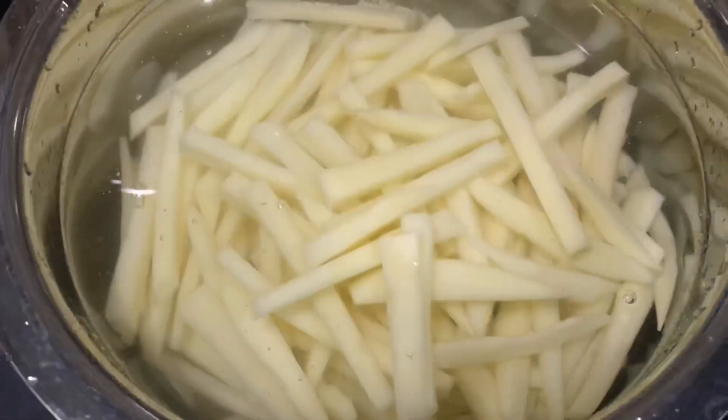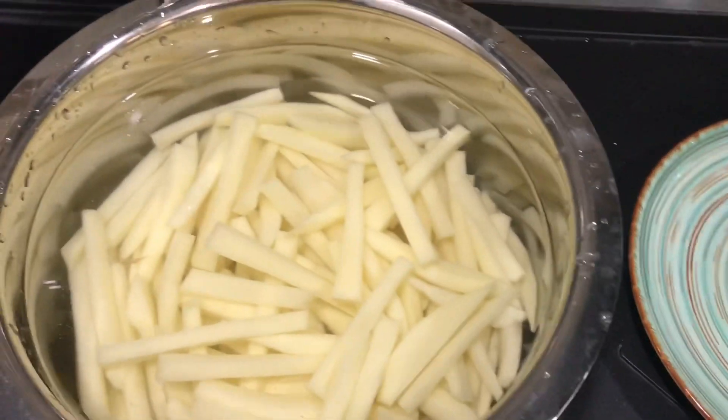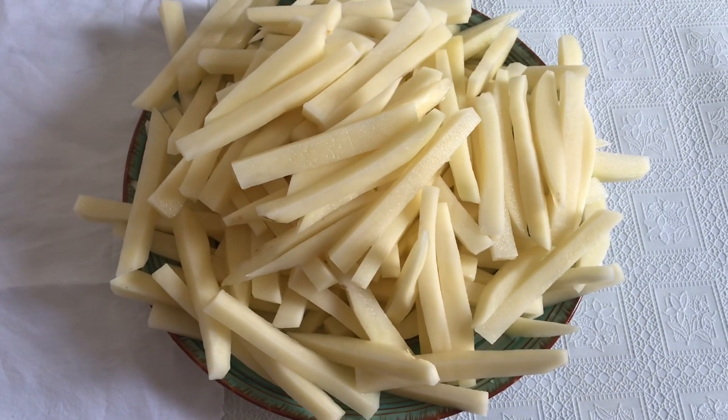We will wash the potato pieces and place them on a plate to remove excess moisture.